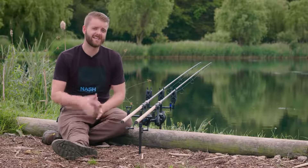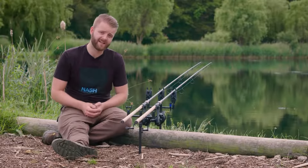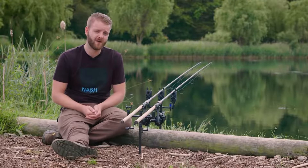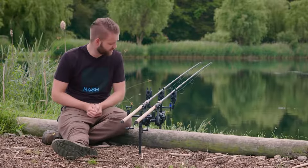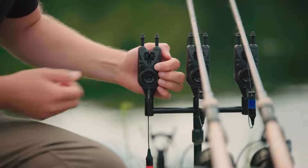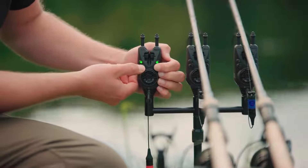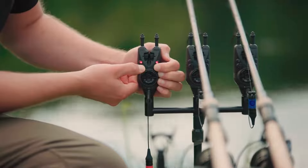You can also change the LED colour of your R4 head to suit your preference, and this is all done through the head itself. There are five colours available and also within those five colours, two levels of brightness. To cycle through these, all you need to do is hold the X button and then short press the power button, and you'll cycle through the five colours and the two different brightness levels.